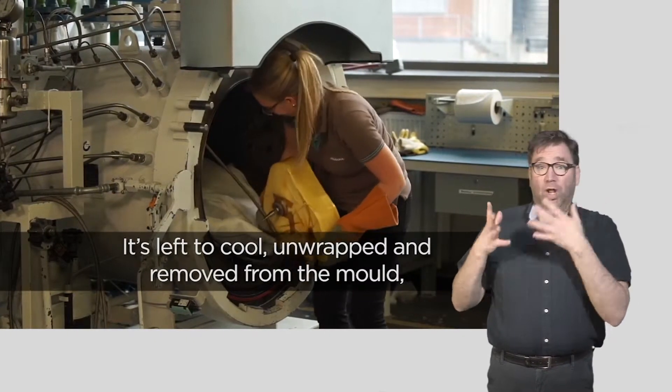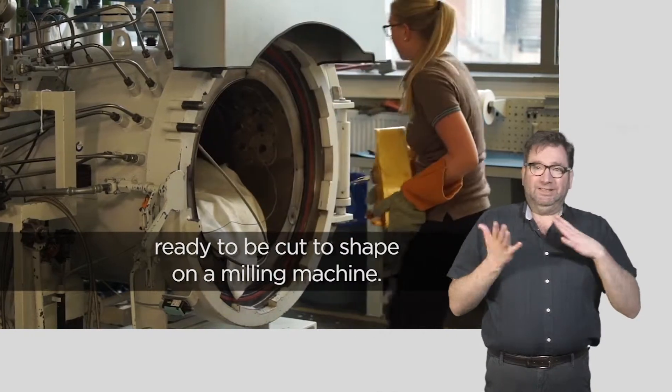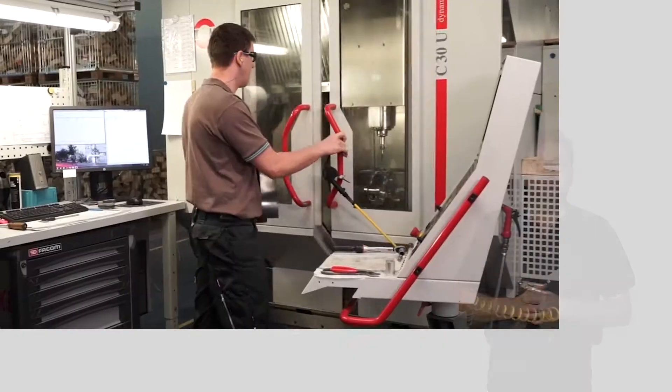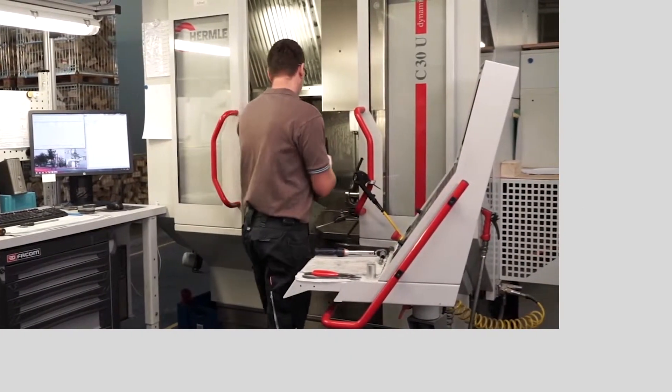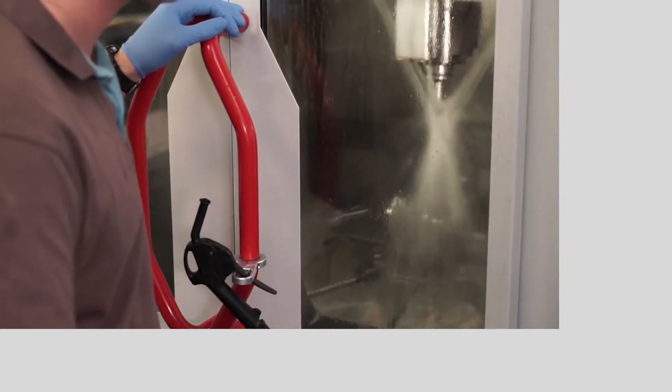It's left to cool, unwrapped and removed from the mold, ready to be cut to shape on a milling machine. Another technician operating the milling machine examines a hardened blade, presses some buttons on a control panel, and places the blade inside the milling chamber, where it is sprayed as it is milled.